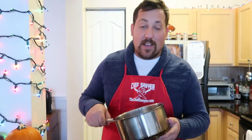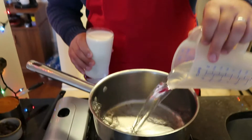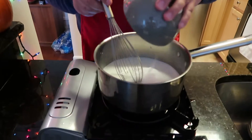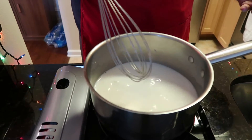We have a nice thick-bottom sauce pot here and I'm gonna put that on a medium to low heat. Now it's just time to add all the ingredients. We have three cups of milk and three cups of water. Here I have two cups of white sugar — I'm just gonna pour that in and mix it up and let the heat start to melt the sugar.